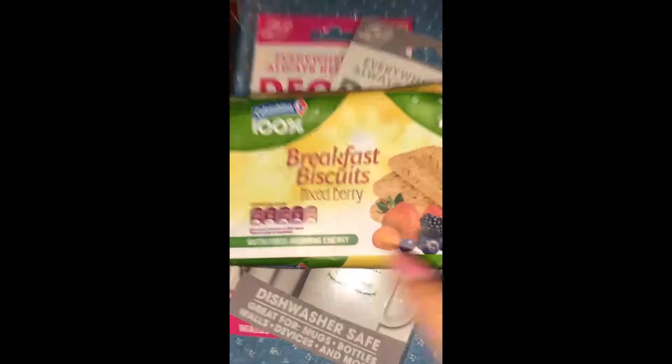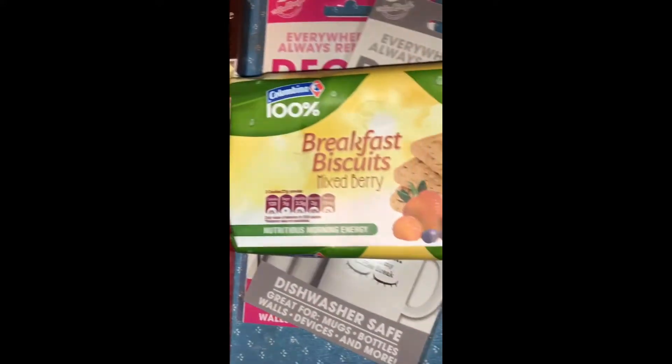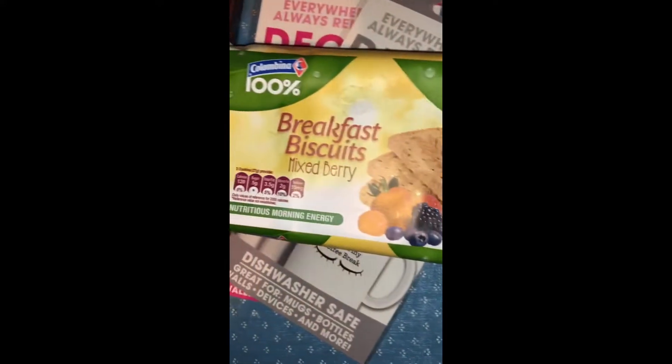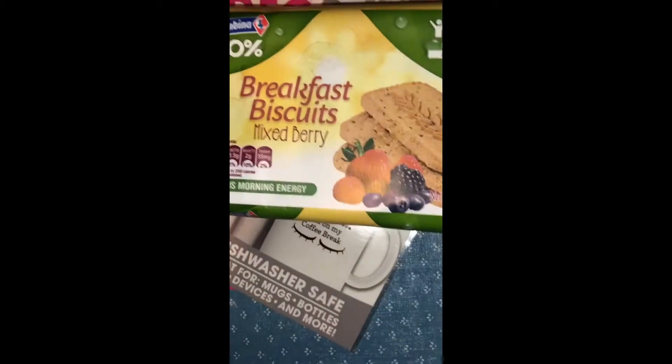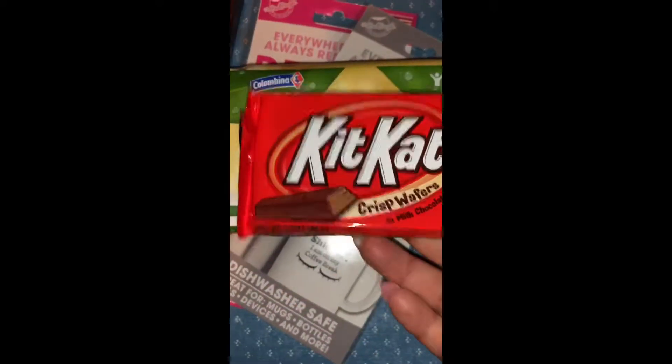Then I got this Columbina 100 breakfast biscuits — they're 120 calories for three little cookies. They're probiotics, natural flavors, and they give you energy in the morning. I think that's awesome and I'm excited to try these.